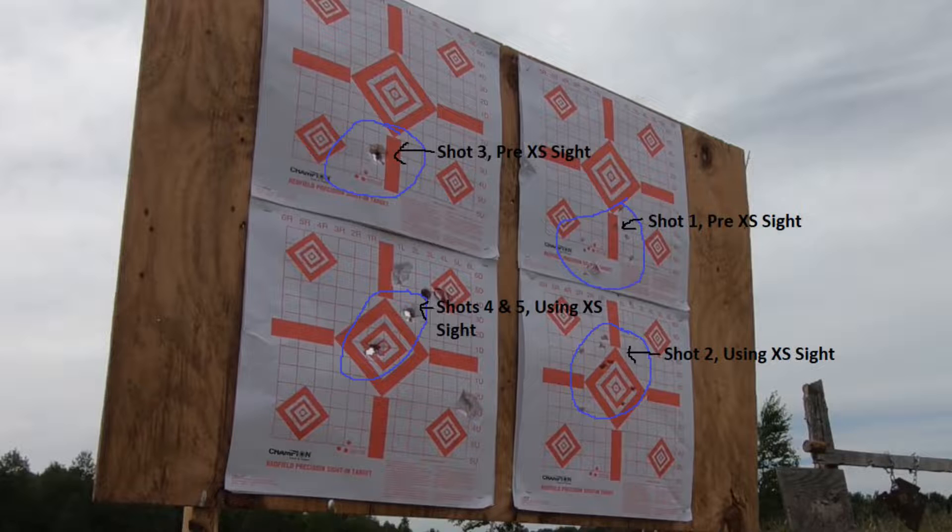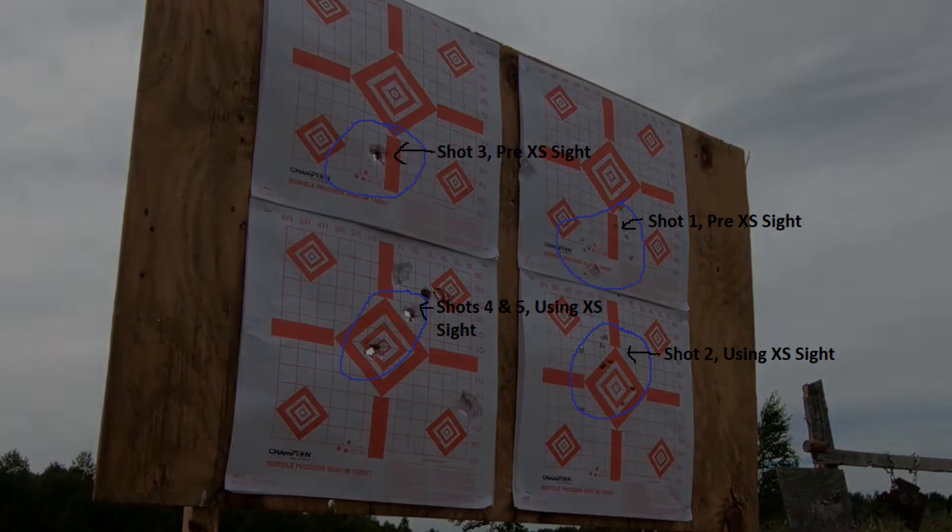Here's the results. I aimed at the bottom targets with all five shots. I was about 15 yards away. The first shots with both buckshot and slugs, I aimed down the top of the receiver just like I was used to with the bead sight. And as you can see, the impacts were high — nine to ten inches high at 15 yards. Then once I started using the XS sight, lining up the top of the sight with the back of the receiver, I was able to make good center hits on target at 15 yards.